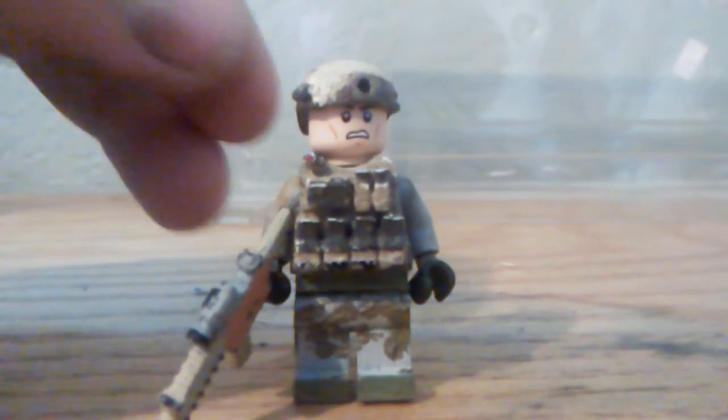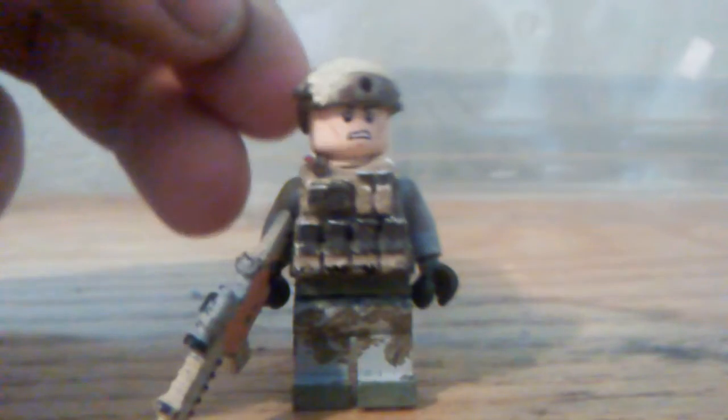Those are pretty expensive — they cost about a dollar. That's why I don't have many of these on the figures, but we can get by with the regular brick arm helmets.